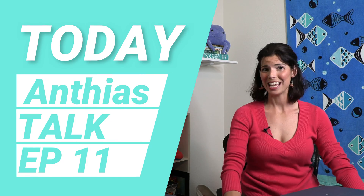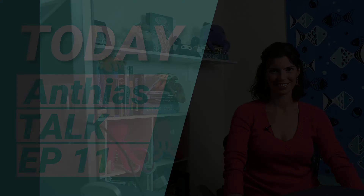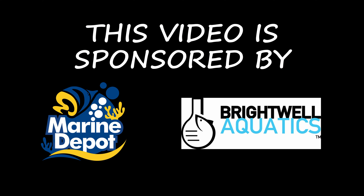Hi, Hillary with Waterlogged. Today we're going to talk about Anthias. Before we get started talking too much about them, I want to give you a couple things about them that hopefully will give you some insight if you do decide to purchase Anthias and add them to your home aquariums.